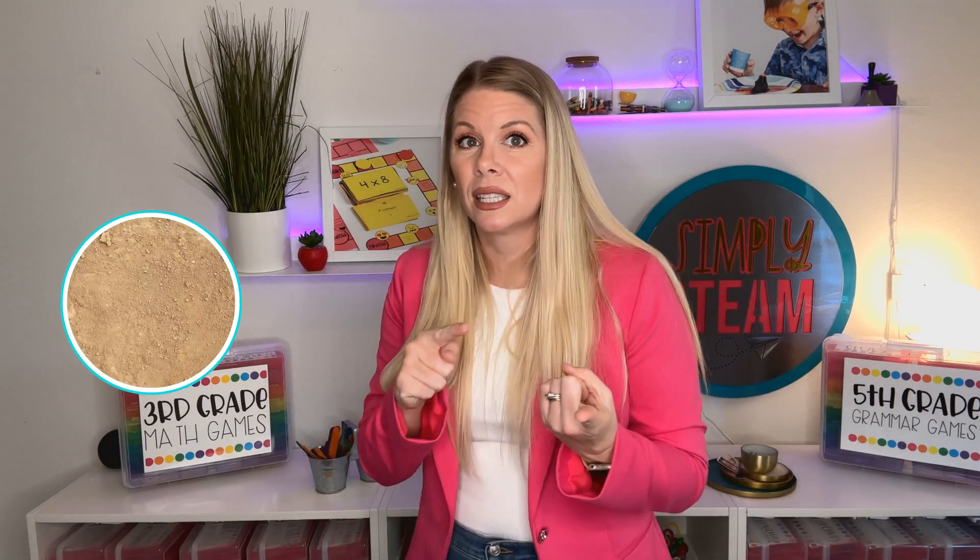One of the coolest activities that we did was with a lima bean, and we did talk about what a plant needs in order to grow. It needs dirt, water, and sunlight.